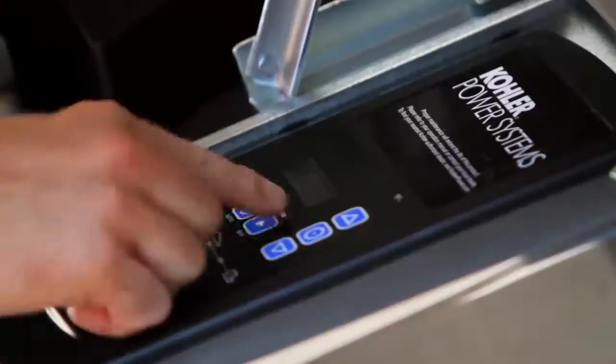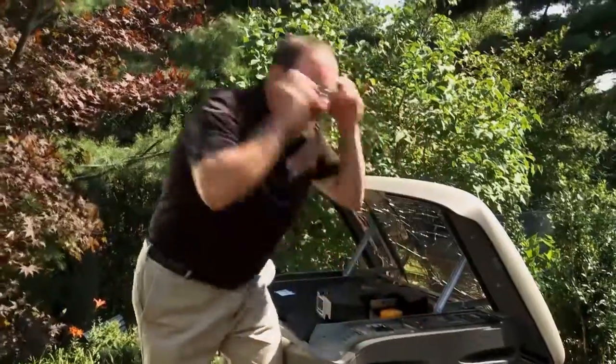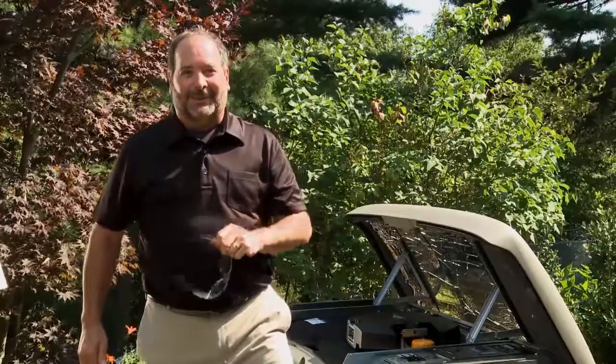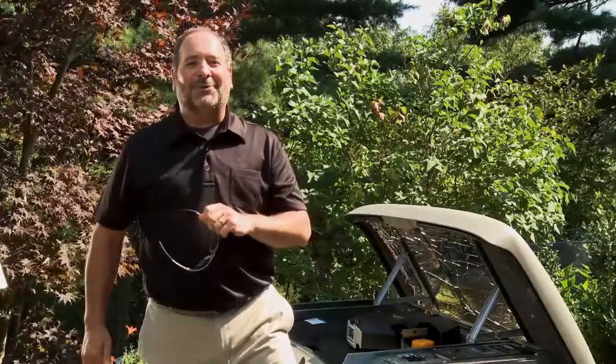There's propane gas to the unit and all the electrical connections are made — it's time to test it out. That sounds good. Now my home and family will be automatically protected during the next storm. To find a certified Kohler dealer near you, please visit KohlerGenerators.com.